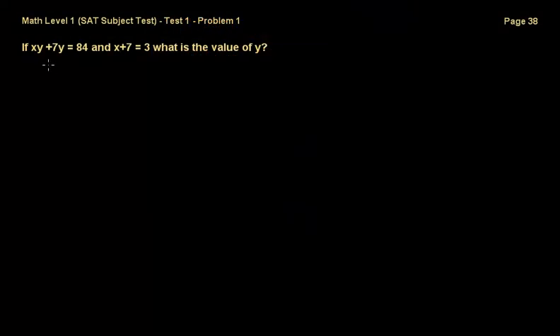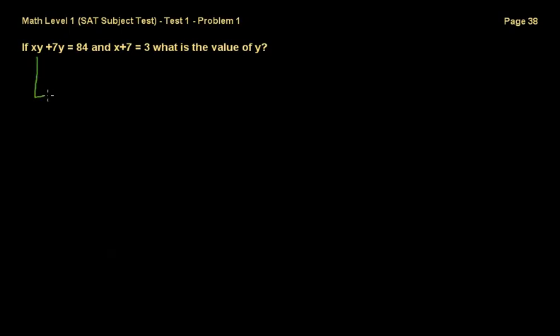This first problem states that if xy plus 7y is equal to 84 and x plus 7 is equal to 3, what is the value of y? We're searching for y. What most people would do, including me the first time, is go ahead and solve for x — finding x equals minus 4 by subtracting 7 from both sides — and then substitute that value into the first equation to solve for y. But there's a much better way to do it.